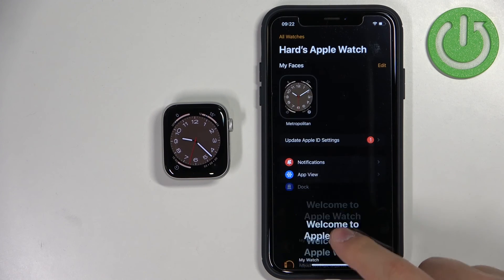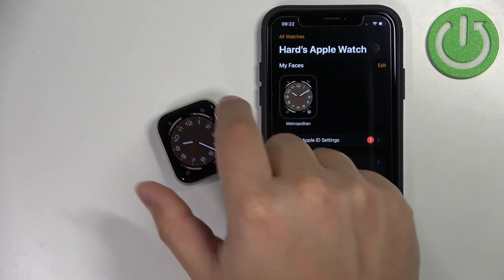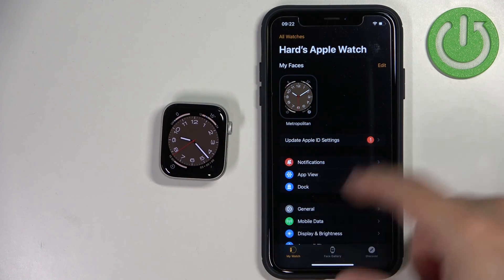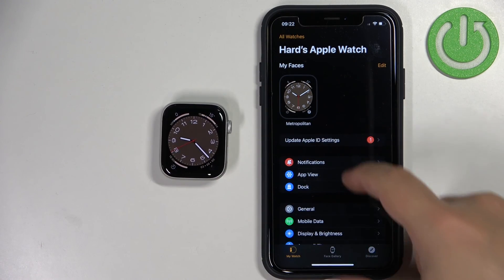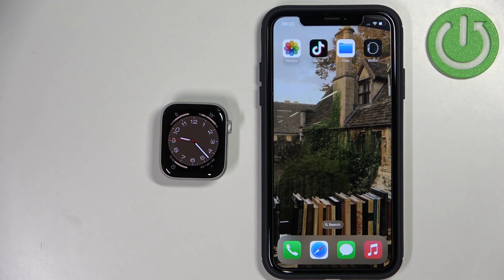Once you see this screen you can tap OK, and your watch should be ready to use. In the app you should also see the device page for your Apple Watch. Now we can close the app — and that's how you pair this watch with the iPhone. Thank you for watching! If you found this video helpful, please consider subscribing to our channel and leaving a like on the video.